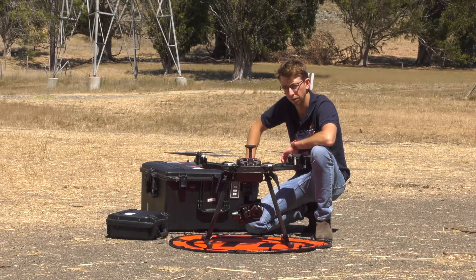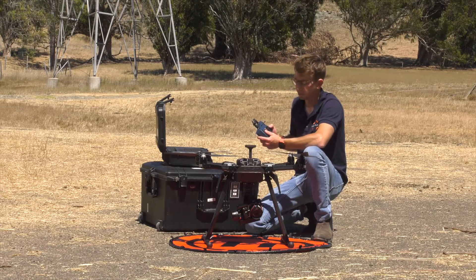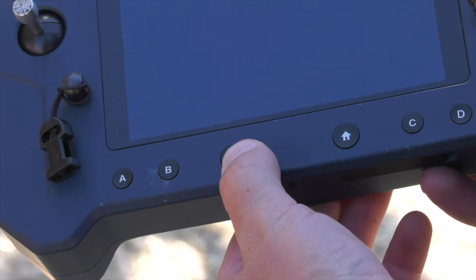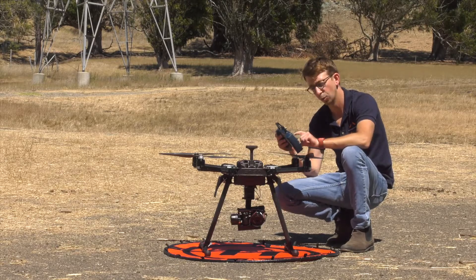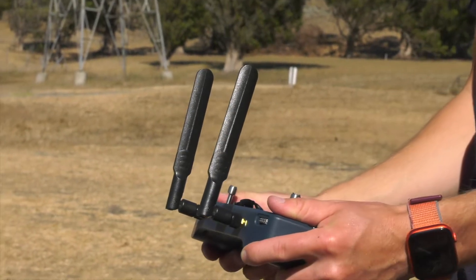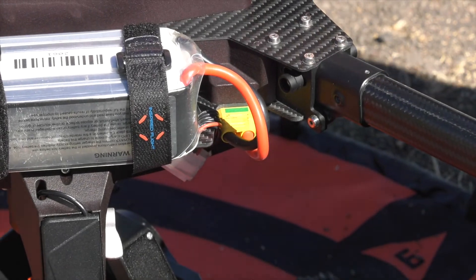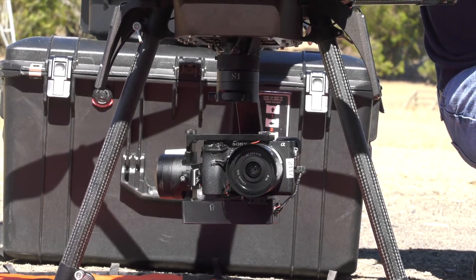After our payload is attached, we're going to grab the hand controller. Your hand controller may vary depending on which package you've purchased, but this controller in particular is the Hearlink Blue made by Union Robotics. Power on the hand controller by holding the power button and let it do its boot-up sequence. Now that the controller is powered on, open Q Ground Control on the screen and unfold the antennas into a proper position. To power on the IF750, plug in the two yellow connectors on the side and you'll hear it go through its startup sequence. If there's a payload attached, you'll also notice it go through a startup sequence.